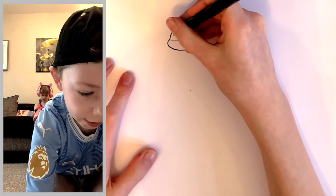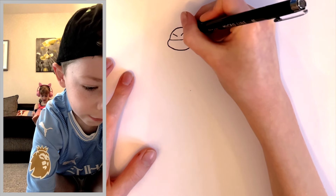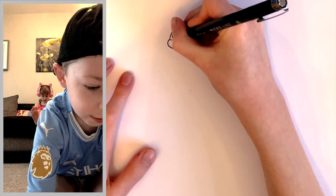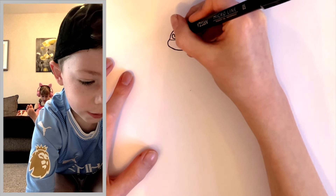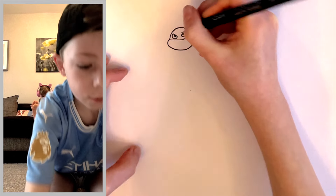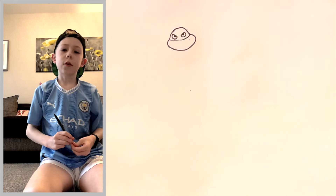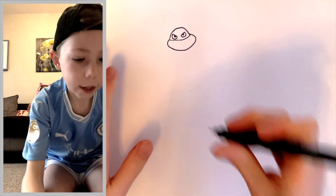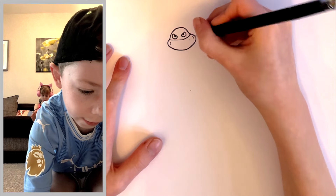Now we're going to draw the eyes inside the mask. Draw two diagonal lines and then join them together like this. Then draw two pupils — you can make them look wherever you want, but if you want them to look right at you, draw them right in the center but slightly to the left. Now let's draw the mouth — draw two little lines and join them up like that.